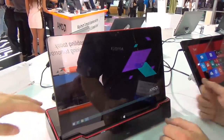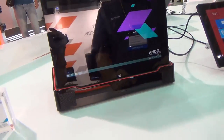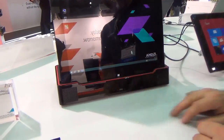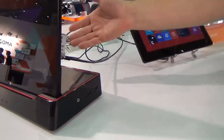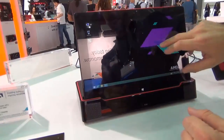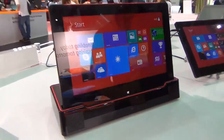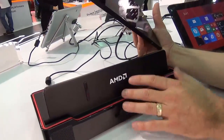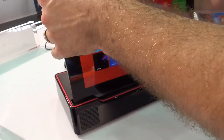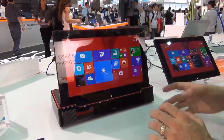Inside the productivity dock there's nothing additional other than speakers and a small motherboard that lets you connect USB and everything shown on top. The processor and the APU — everything is inside the tablet itself. Eventually you could add a fan in the dock, so when docked you could raise the TDP and allow the system to run a little faster.